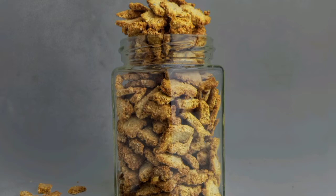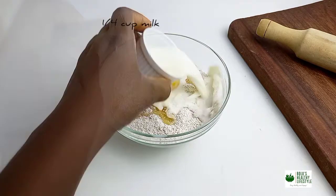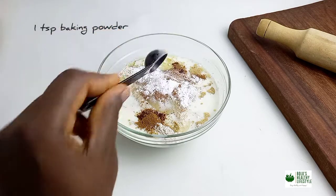So in a bowl, you measure 2 cups of oat flour, add 1 egg to it, add your tablespoon of oil, add some milk to it, add cinnamon, add baking powder, add some salt.